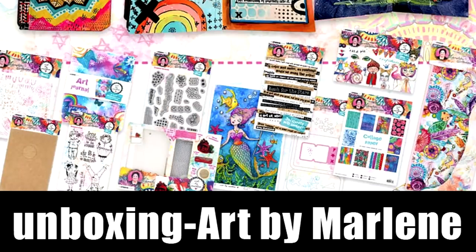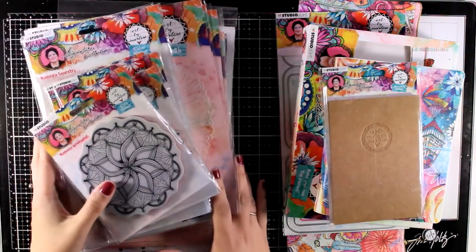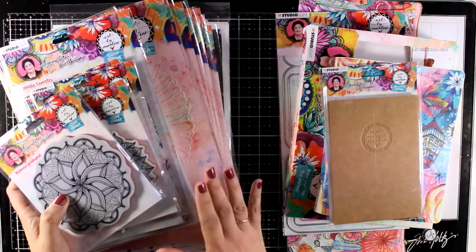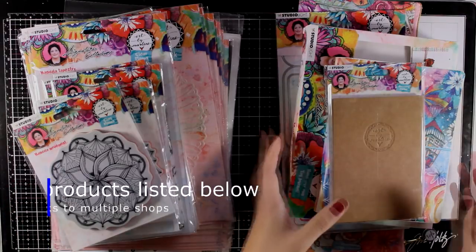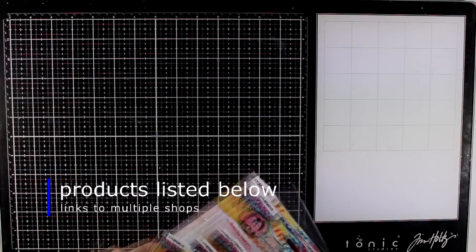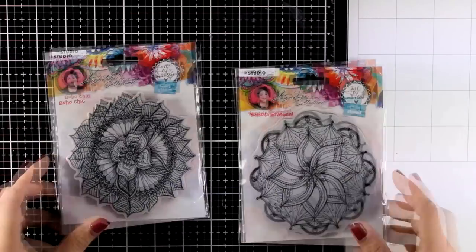Hi everyone and welcome back, it's Vicky here and I hope you are all well and safe. Since I am isolated at home, I play all day with my craft supplies and today I am sharing a video with a new collection — this is the whole collection by Art by Marlene. I absolutely love her style, love the designs, the color combos, they are super happy and perfect for these days. Hopefully taking a look up close to all the products is going to be helpful for you to decide if you need something from the new collection. I will upload another video today using products from this release, so stay tuned for that as well — you will find it linked at the end of this one.